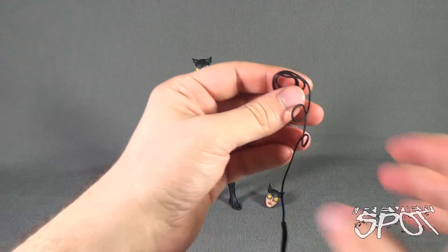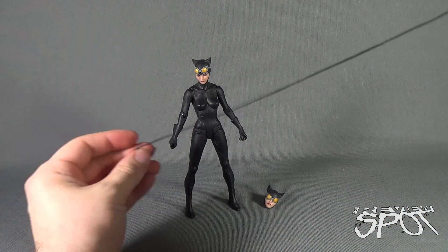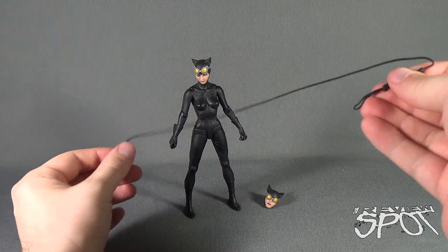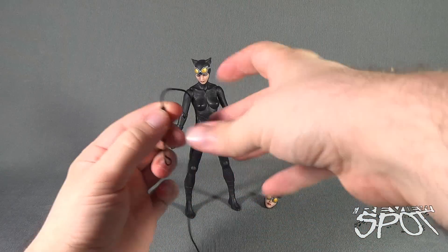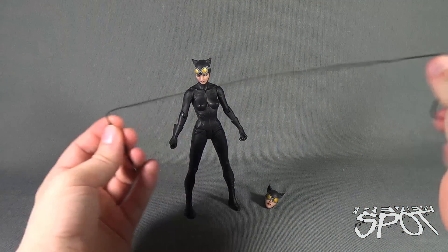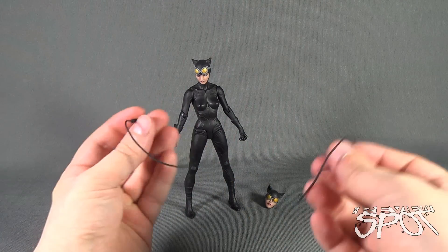Catwoman's accessories include a whip. Unlike the one-piece sculpted solid whips we've seen before, this one actually has real cord — a nice touch. The rest of it is rubbery, but having the cord section be real cord is a great detail, allowing you to do a little bit more than just having it completely rolled up, which we've seen on countless occasions.